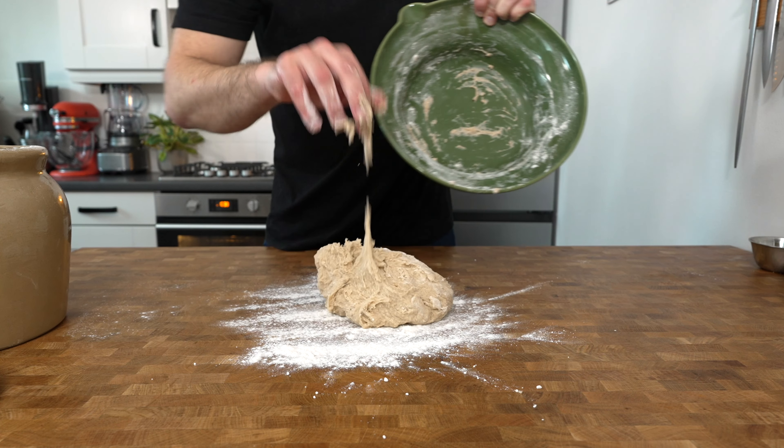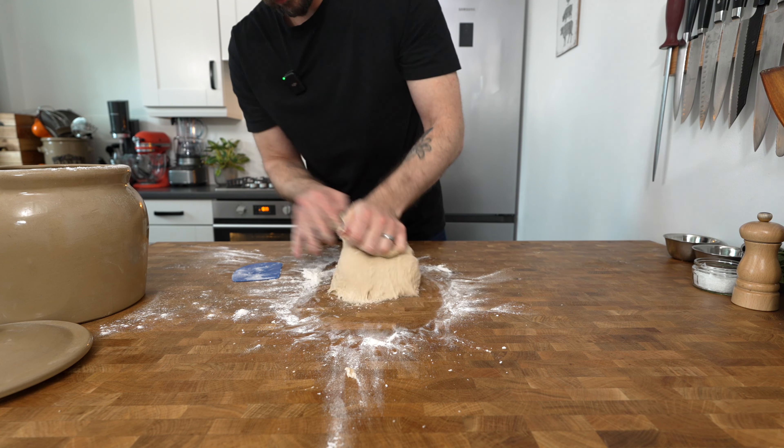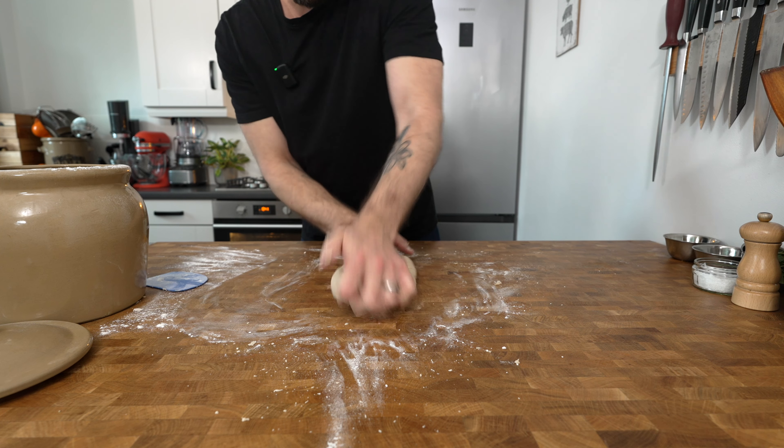This will be quite a sticky dough, so don't be afraid to add a little bit more flour if you need to, but the more you knead the dough the less sticky it will become. You'll need to knead the dough for five to ten minutes until it becomes nice and smooth and it doesn't stick to your hands anymore.